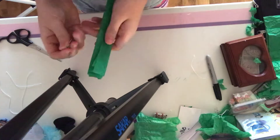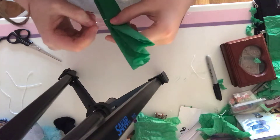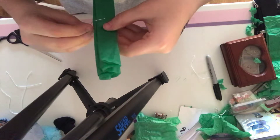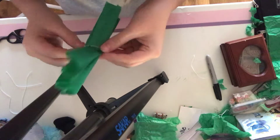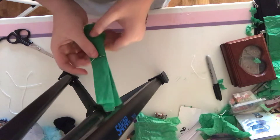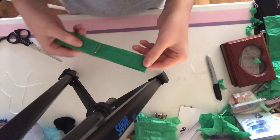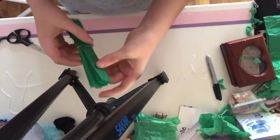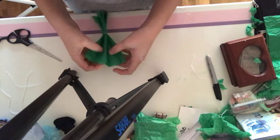Now you're going to take your little clip and slide it in the middle along it. Now it should be like this. You see how this is already kind of unfolding? You're going to take it and go ahead and spread it out a little bit.